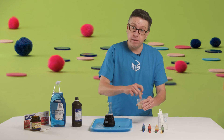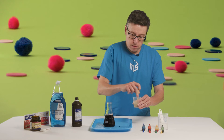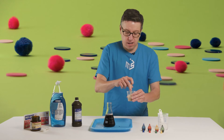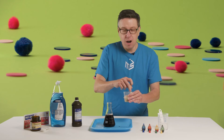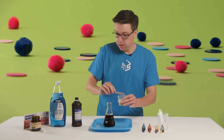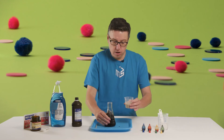We're gonna get this all nice and mixed up. It should still be liquidy - if you've put this together and it's like the consistency of peanut butter, add a little bit more water. Alright, that should be it.